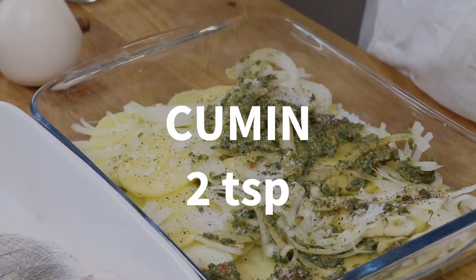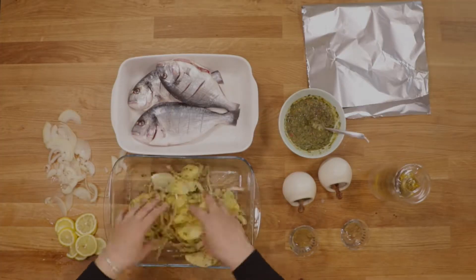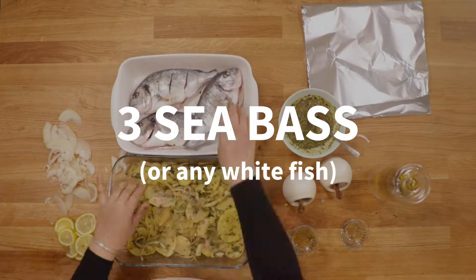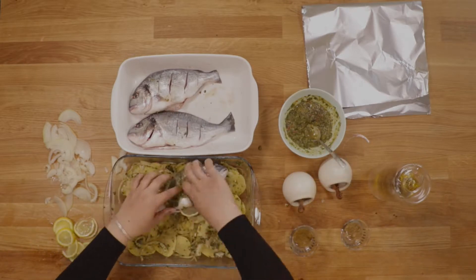This dish is great for iftar because it's light and zingy, and it doesn't require much work. It's also easy to make for small or large crowds, and it's one of those dishes that you just pop in the oven and forget about. Serve it with a salad and enjoy.